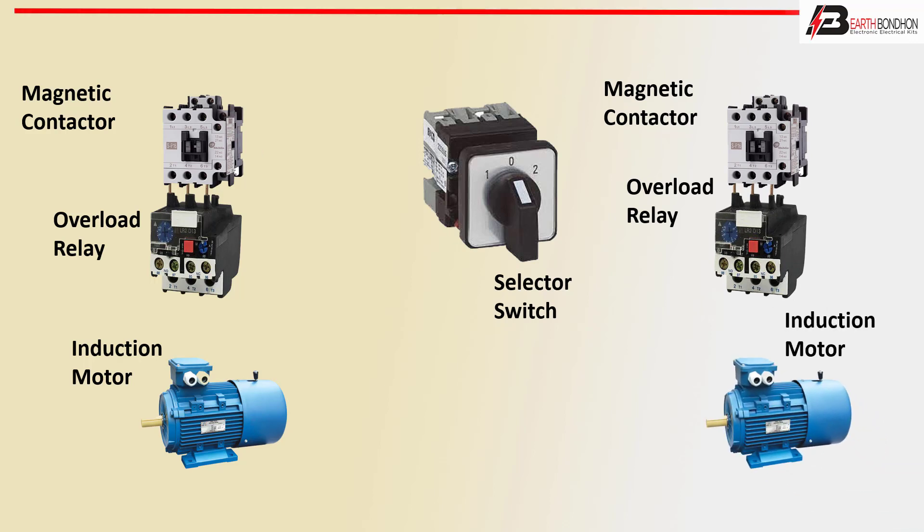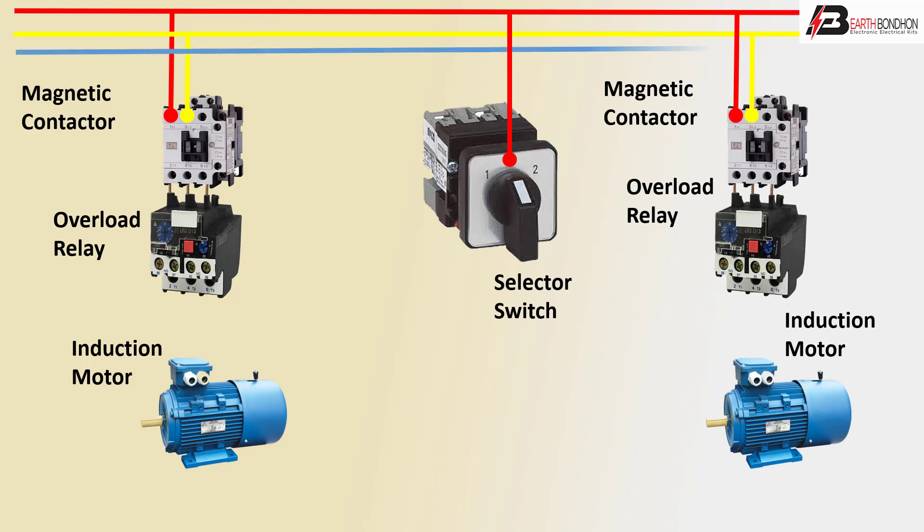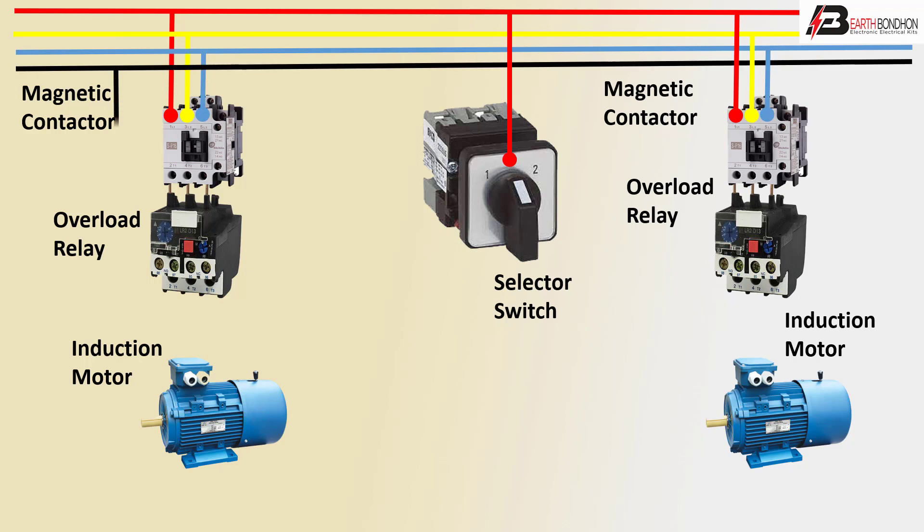First positive line to changeover magnetic conductor, positive line first phase, second phase connection to magnetic conductor, second phase and third phase magnetic conductor connection, third phase and neutral. Neutral positive line to NC connection magnetic conductor and outgoing conductor. Overload.